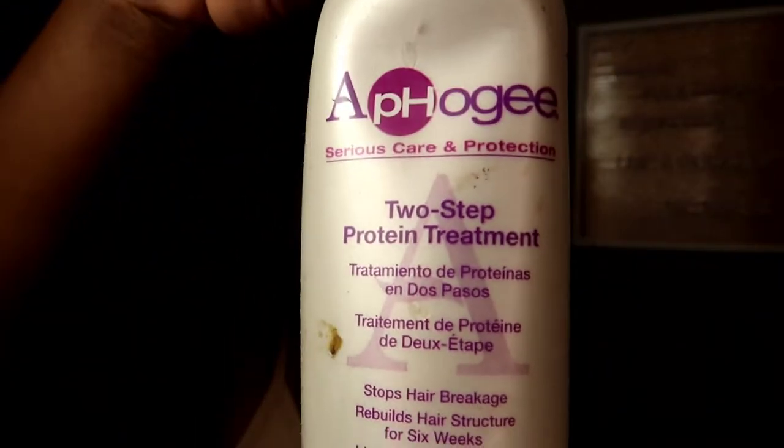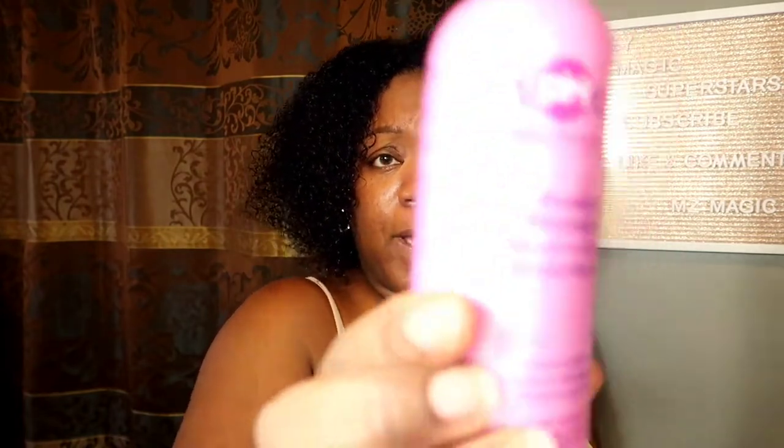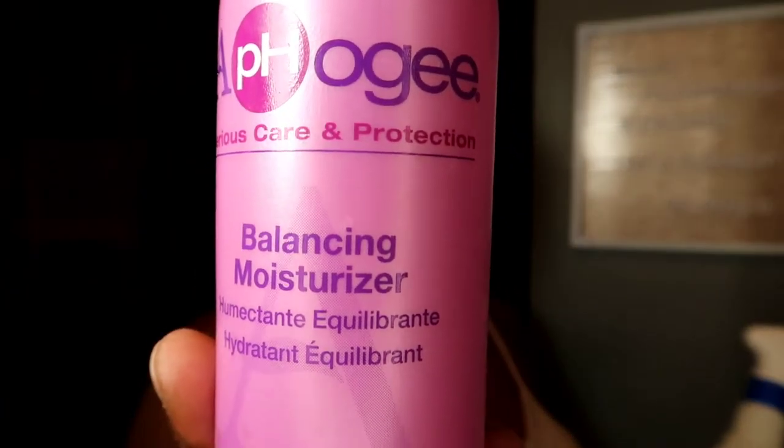First thing, make sure you have both steps because sometimes it comes in a little packet with step one and step two, but I usually get the whole bottle. This is the first step right here — I've put it in a spray bottle. Thoroughly shake it up. The second step is the balancing moisturizer. The first step is to thoroughly saturate your hair — make sure you shake the bottle because it's very loose and shaking makes it foamy. Then you're going to sit under the dryer for 15 minutes with this in your hair.